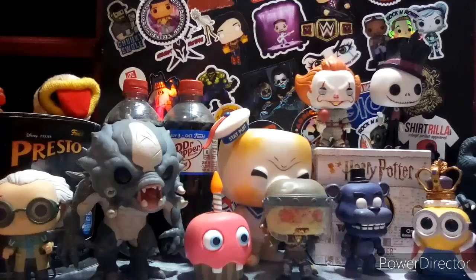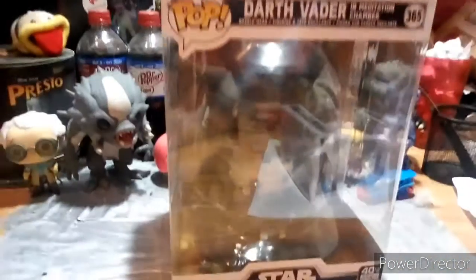There's this one pop I got — I never showed you guys it, but I just showed my fans on Instagram and was like, why don't I just show you guys? It's been a little dusty because it's been here for a good month or so. Boom — Darth Vader in the Meditation Chamber. Such a dope pop. Let's take it out of the box and I'll show you.